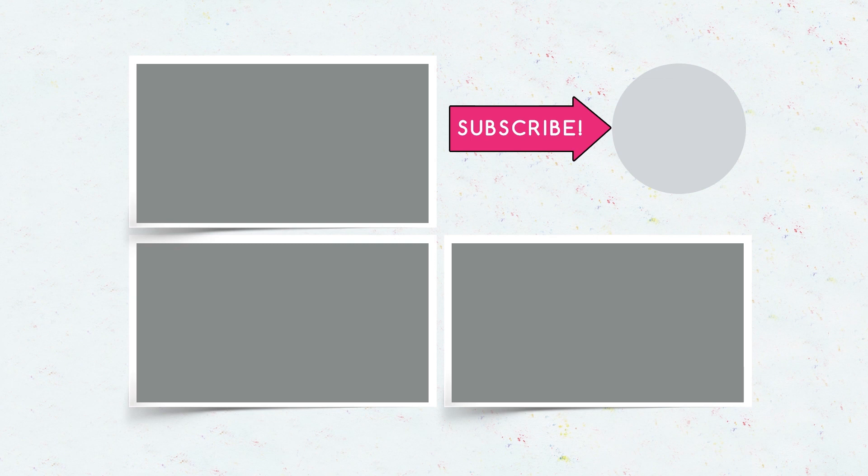Remember to subscribe, hit the like button, and click the bell — a new video is accessible!